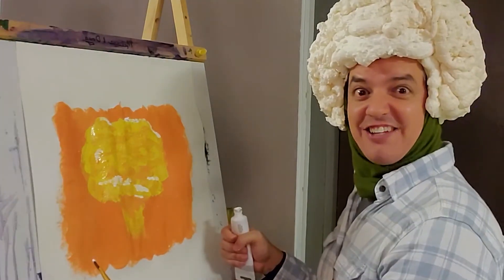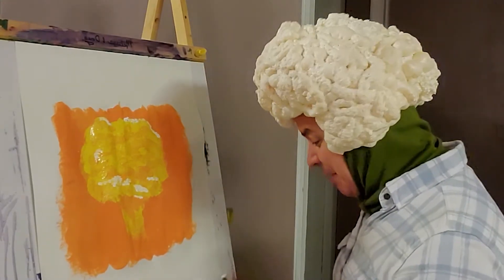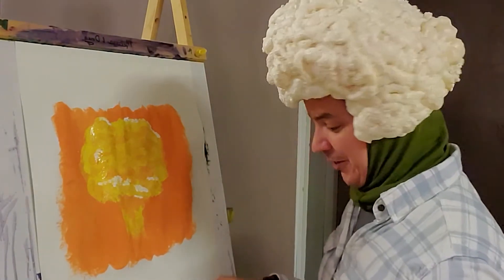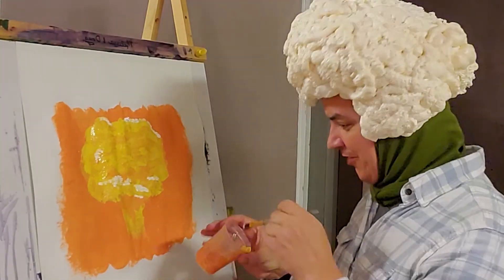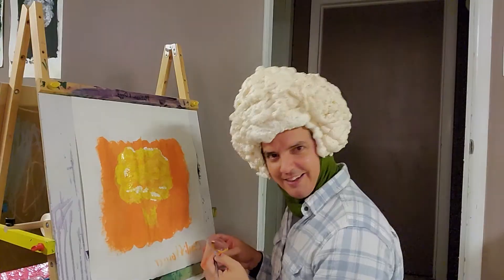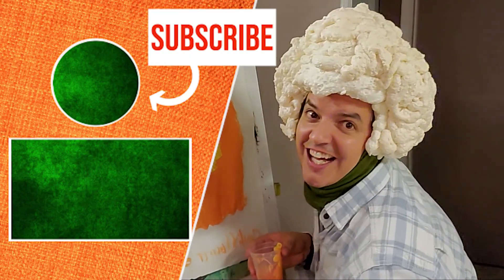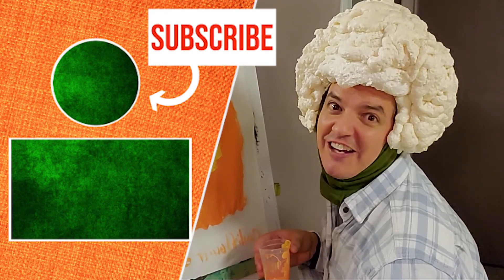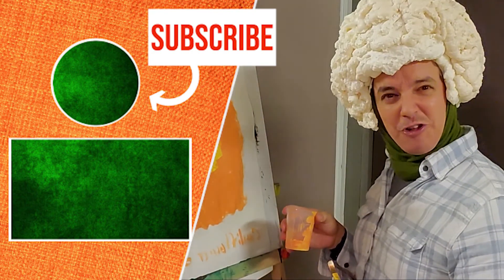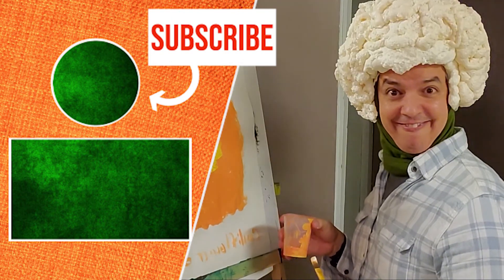I think that's it — I think that's all she wrote, folks. Do you remember the final step? I hope you do, because it is the most important — cauliflower. Thank you so much for watching. Till next time, when we do some more passion painting. Cauliflower. Bye-bye.